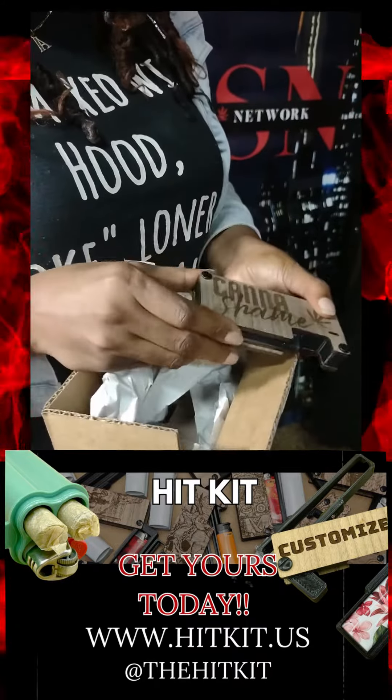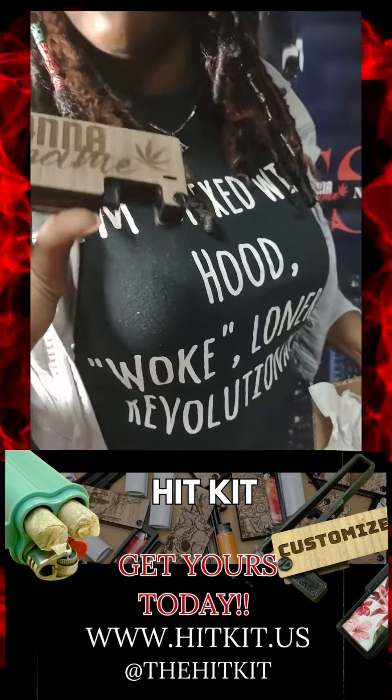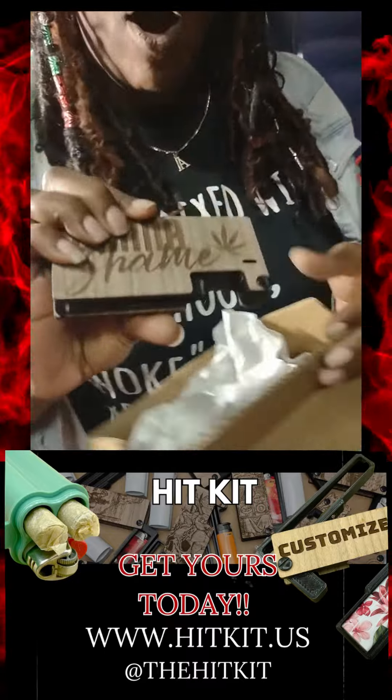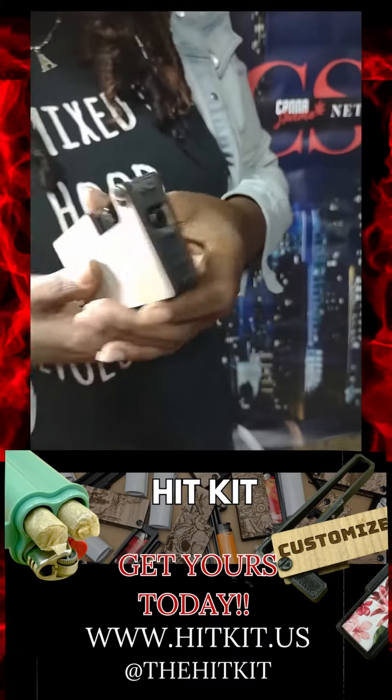Wait a minute — should you show me how to use it? We're going to figure this thing out together. But nonetheless, the most important thing is it's wood grain. It's got our names, and it can be personalized — engraved in it. Like, that's good quality right there. So this is super dope.